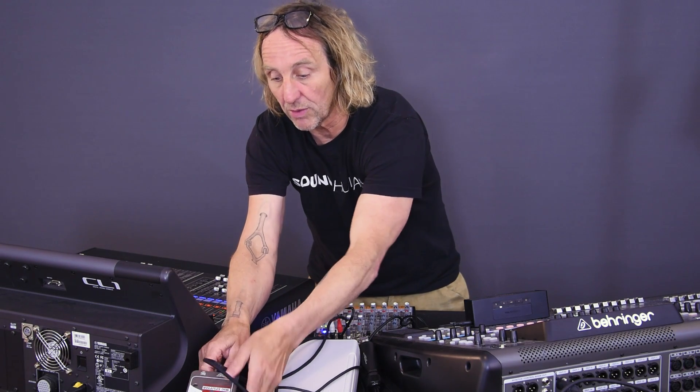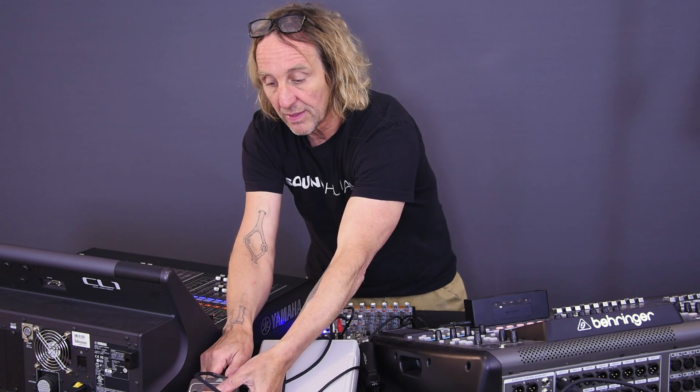What happens with a transformer split? Will a transformer ISO isolate the console such that one can be turned off and not affect the other? Let's check that out. I'm going to switch to the ISO split on channel two, PFL channel two on the Yamaha, and also PFL channel two on the X32. Now we're listening to the ISO split going through the JS3.